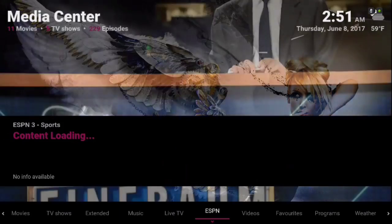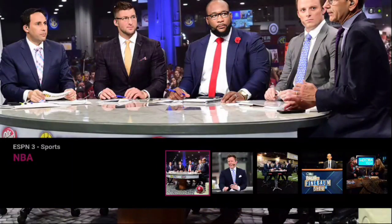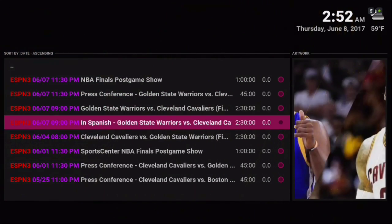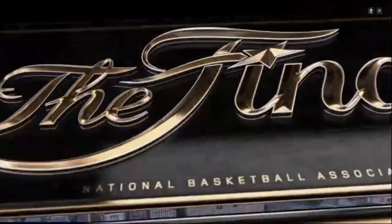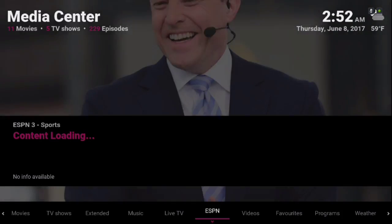Here we have our ESPN section. As you know, most of our live sports add-ons have been down. But like I said, these work. In the sub menu we have Live Sports.